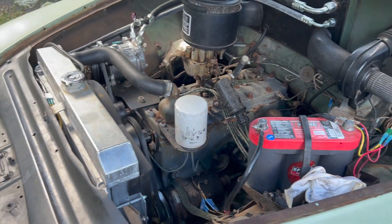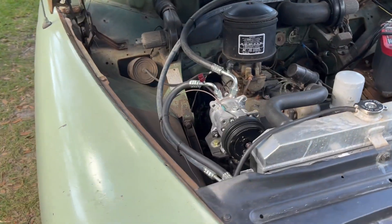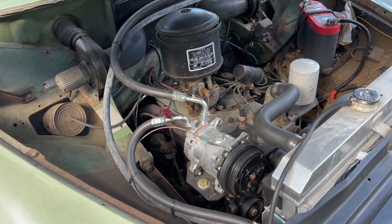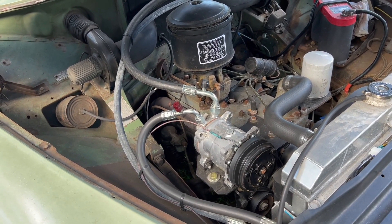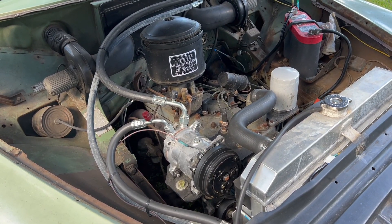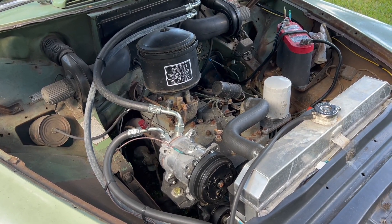I thought it would be a fun experiment — and I've done this before — to turn the idle down as low as it possibly can go and still run. Of course you can't actually drive it like that. You could probably stop the engine with your hand. But I want to get a tachometer or some way I can read the RPM, and just turn the thing down as low as it'll go and I'll show you how low this thing will idle.